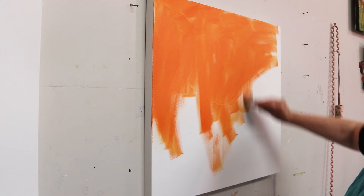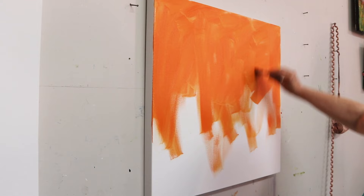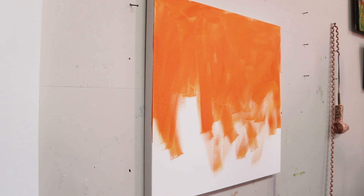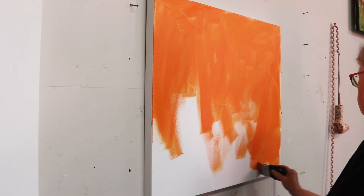It will also give a nice warm glow coming from underneath in places, depending on how opaque or transparent the paint is. This gets rid of the white canvas and gives you something to work on. You could tone it in any color that you like, but I often use a complement to what I'm going to be painting on top of it.